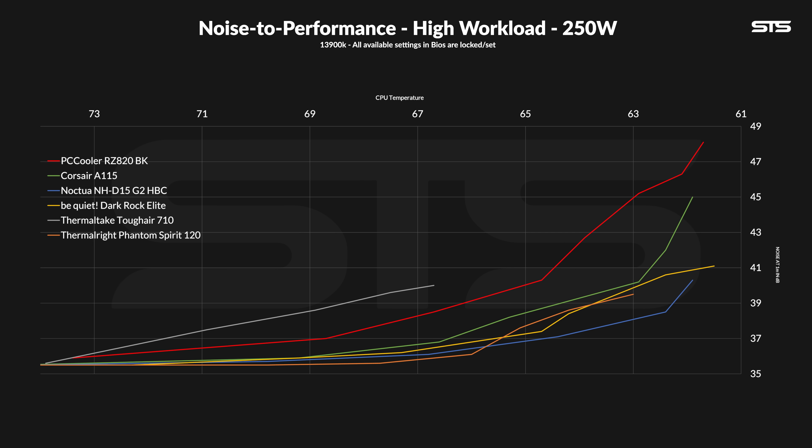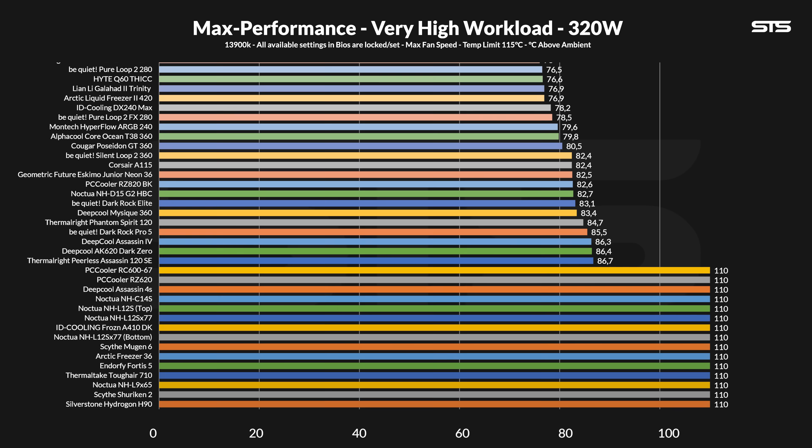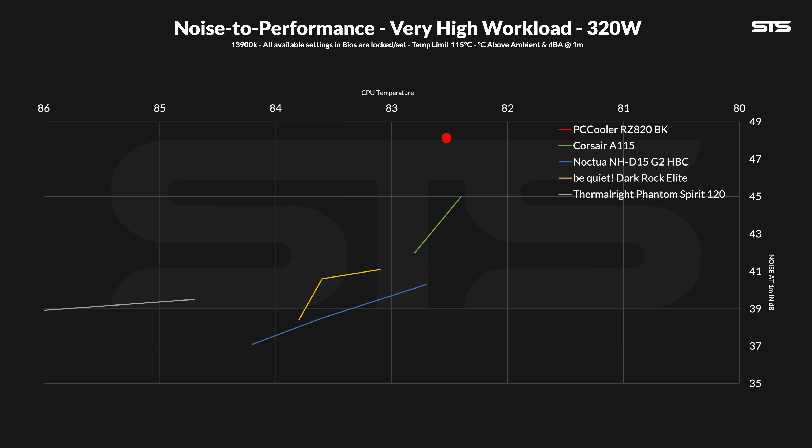The gap started to get bigger, and the upper punch that the RZ820 had before started to fade. At 320 watts going through the socket, we have to allow the chips to reach 110 degrees C before we stop the test, because otherwise there would be only like two coolers left. At that load the RZ820 took second spot again — this time losing to the Corsair instead of the Be Quiet one. The noise-to-performance graph doesn't really make sense at 320W; everything is just a smudge, and at that point we're basically just benchmarking which base survives.